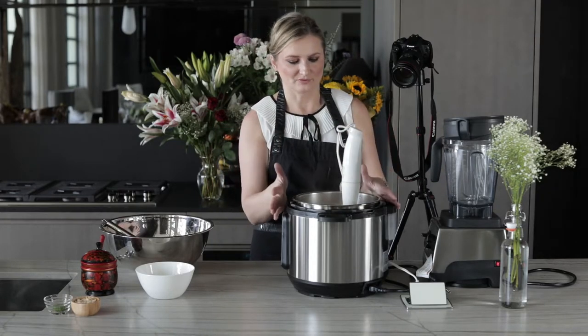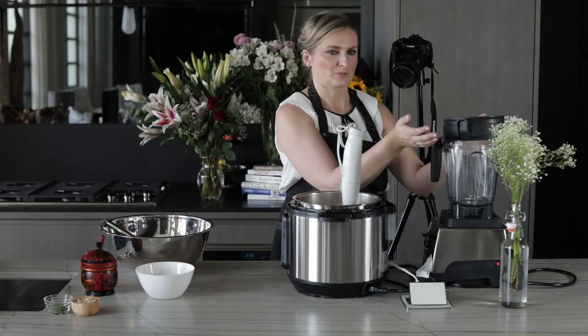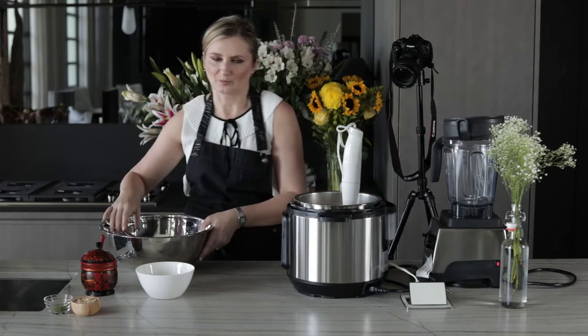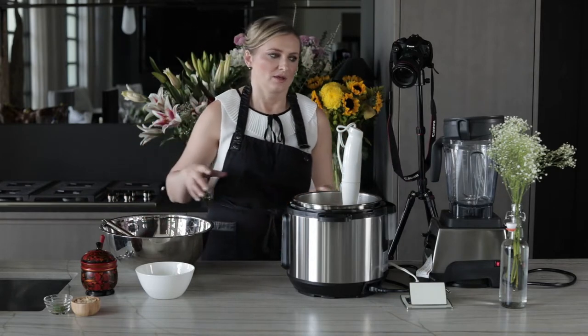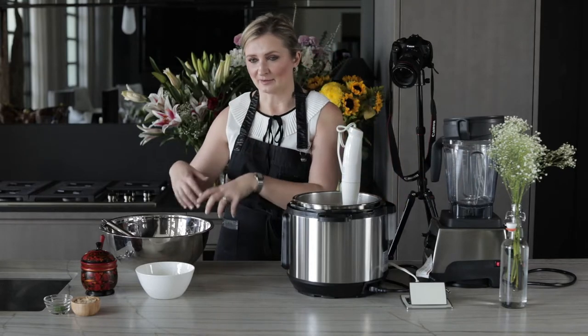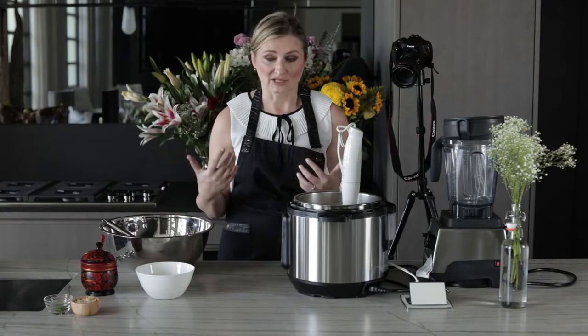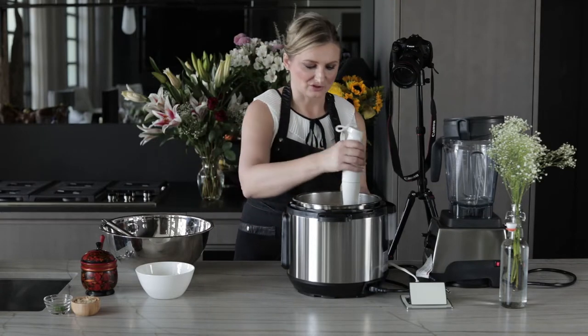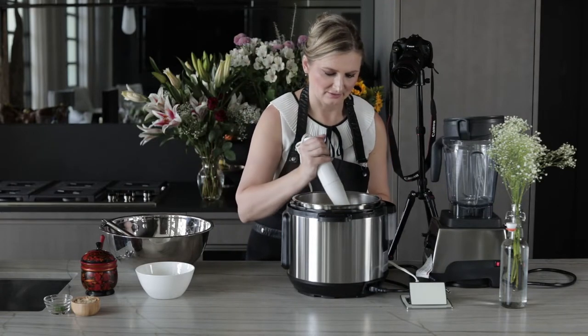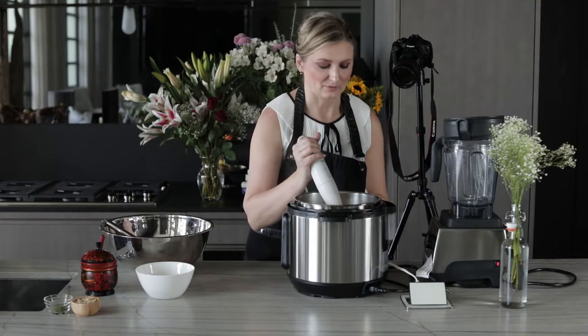If you were to use a regular blender, you'd put part of the soup in the blender, puree it, transfer it to a bowl, and keep adding portions until everything is mixed — that's a lot of dishes. With the immersion blender, there's also only so much that fits in a regular blender. So the immersion blender is a great tool — if you don't have one, please get one.